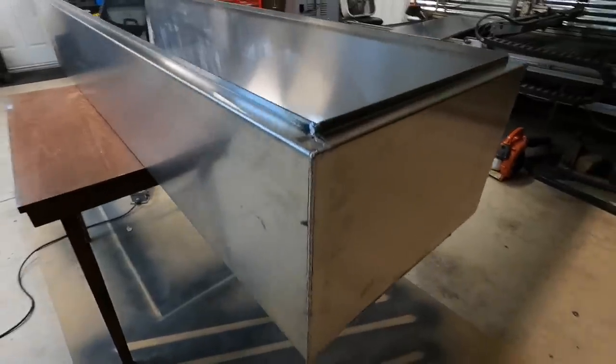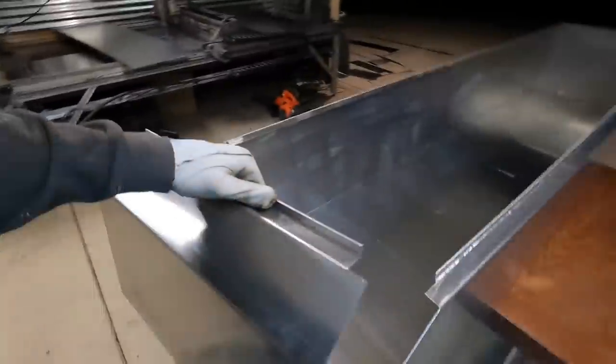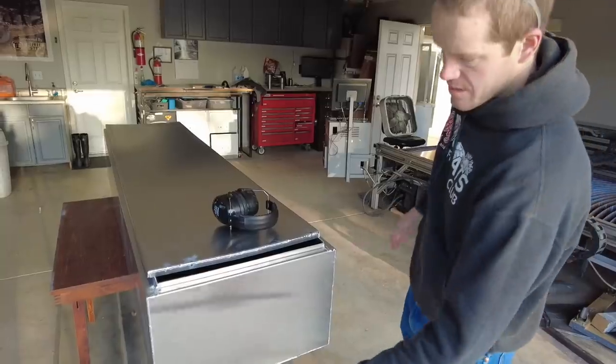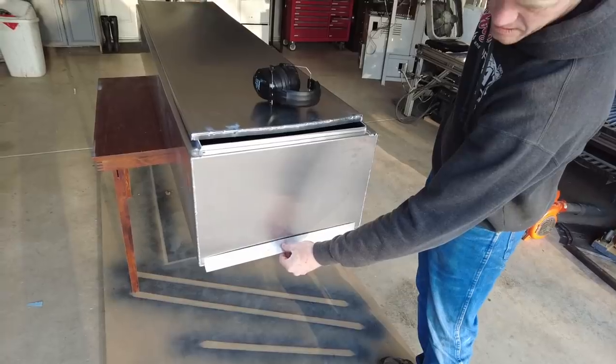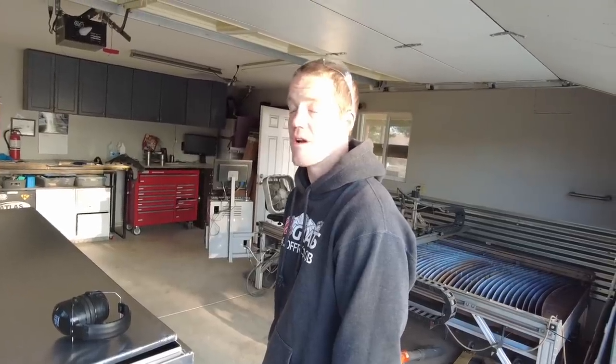We've got the top welded on and now it's time to put the bottom on — grind to fit, clamp, tack and weld. For the mounts, we're going to use a piece of angle, weld it on like that on the top and the bottom. On the bottom it will bolt into our subframe, and on the top it'll bolt into our exoskeleton.